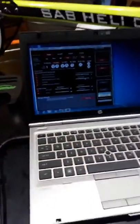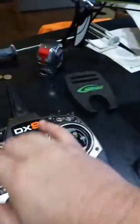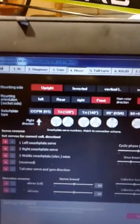G'day, Westy here. I'm just going to go through a small problem with my Bavarian Demon configuration that I haven't been able to figure out until now. Basically everything was working fine, perfect, except for when I powered the unit. When you go into the mixing tab, the mixer tab, you've got at the two top options: mounting side and mounting orientation.